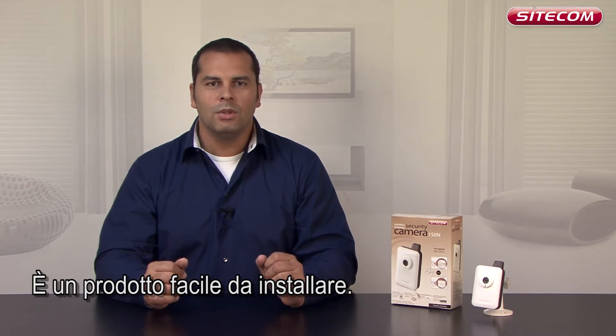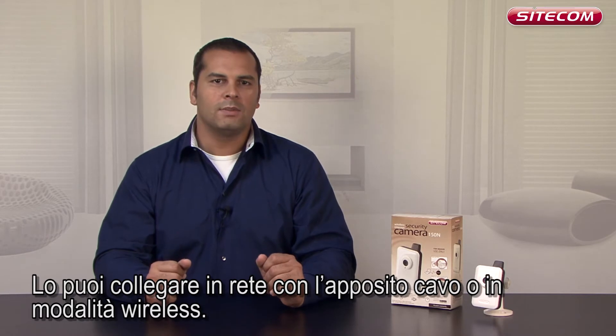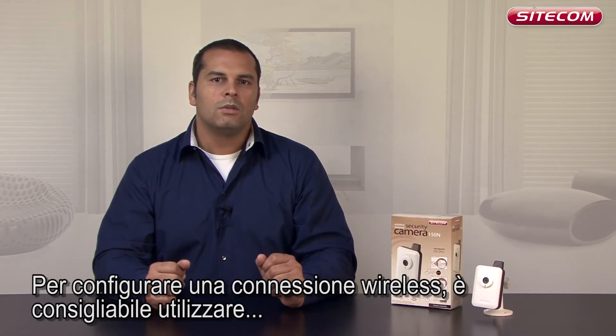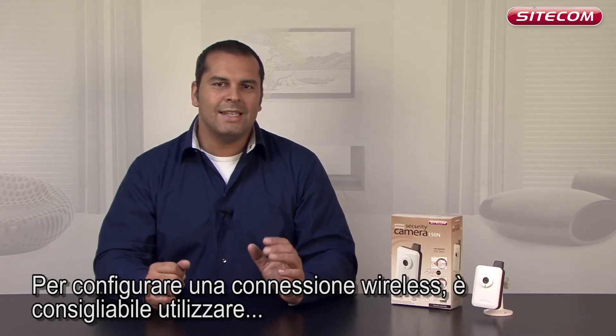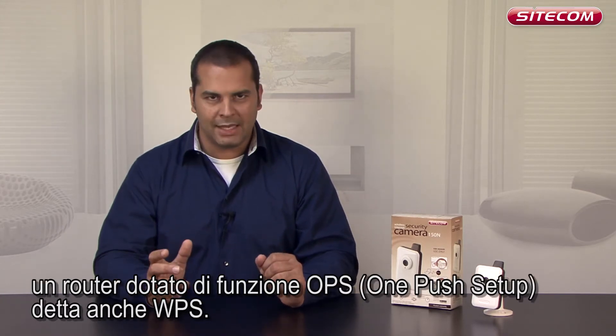This product is so easy to install — you can connect it to your network either with a network cable or wirelessly. To set up a wireless connection, it is easiest if you have a router with one-push setup, OPS, also called WPS.